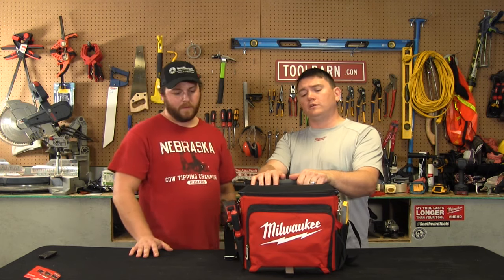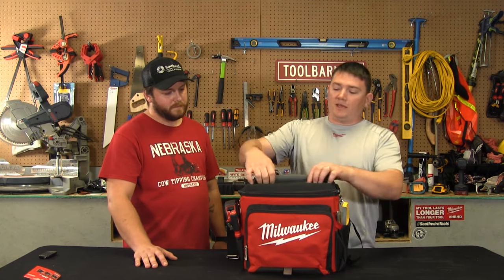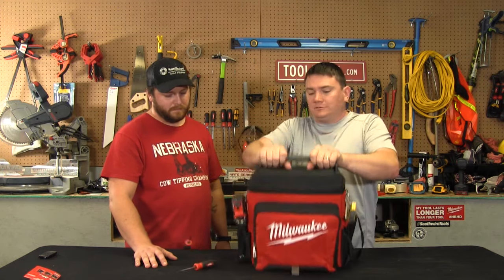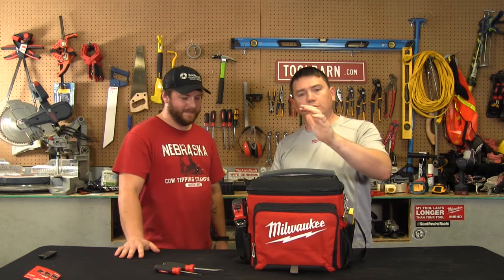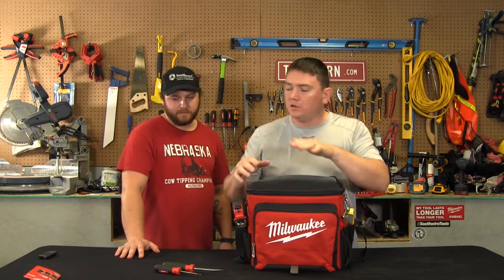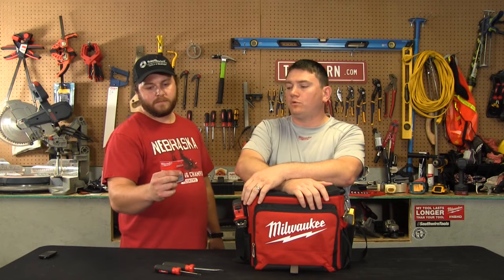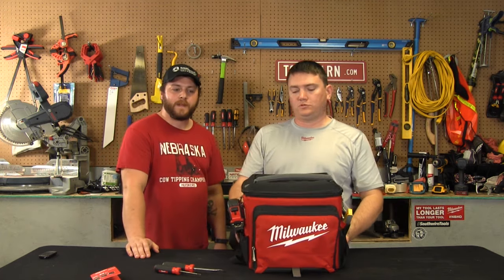This you can put your tools on and carry around on the job site. It has reinforced stitching on the handle, so you can really put it through the wringer and it'll hold up. Really cool tool, available on toolbarn.com right now — just search for SKU 4822-82-50 and you can order from there.